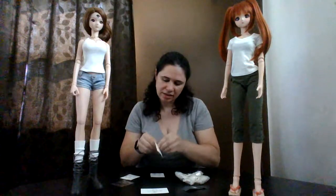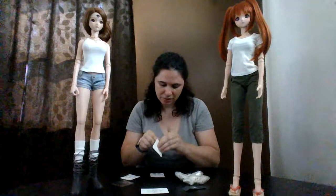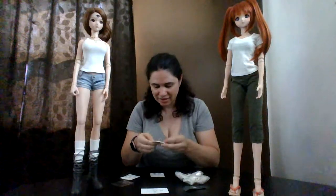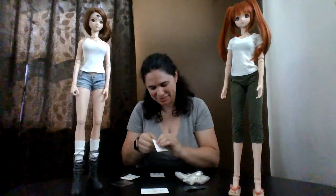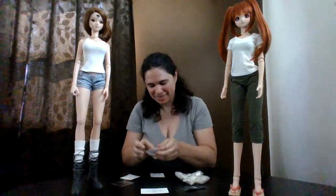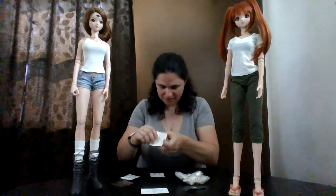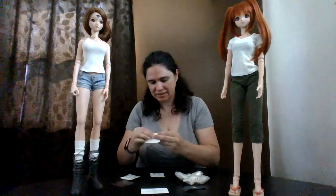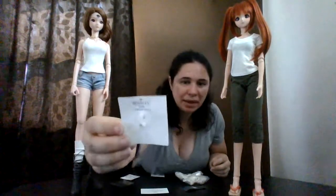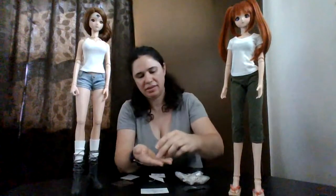They use a twisty tie to secure it on this little card. It's actually taped down — that's why I couldn't get it open. I thought it was glued down or something. There we go — pulling this little twisty tie out. I guess I could have done a close-up of the packaging before opening it.